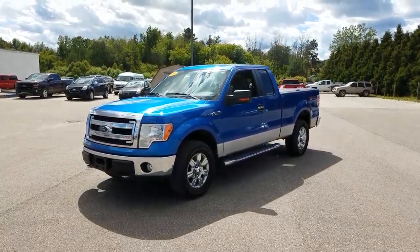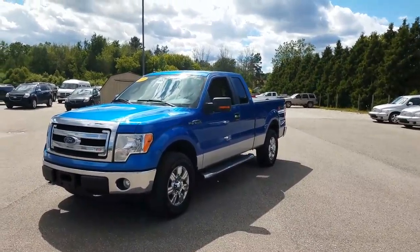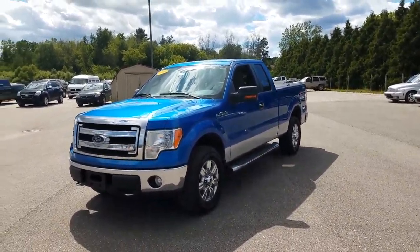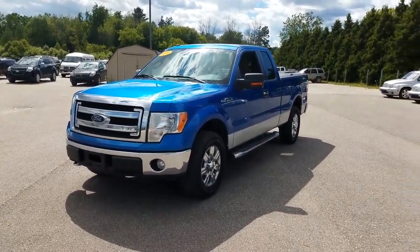Hey Steve, this is Albert from Schaefer Chevrolet. Just going to do a quick walk around on our 2010 Ford F-150, find out anything you'd like to know or see before you get to see the vehicle in person. So let's begin.